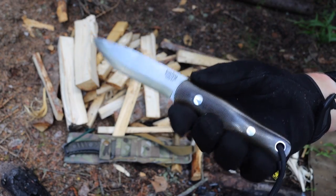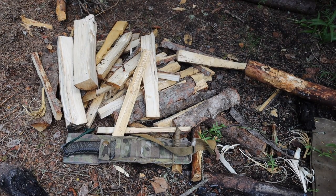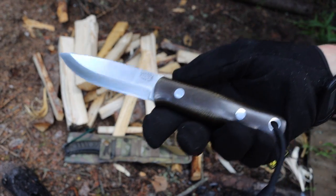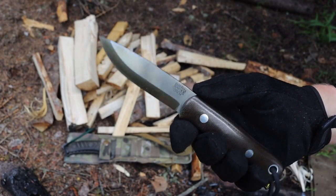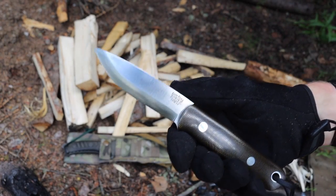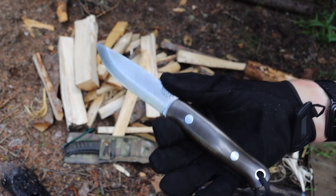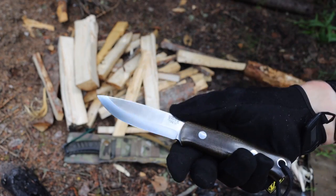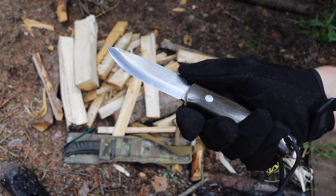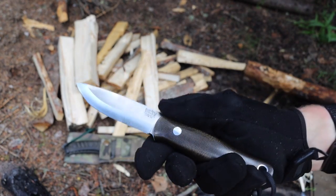With CPM 3V, a steel that's less likely to rust is easier to upkeep in the field, and better edge retention is always preferable. Keep in mind though: increased edge retention means the blade is harder to sharpen. This is where stropping in the field becomes more important. If your blade does lose its edge, it'll be a lot harder to get it back than with something like 5160 or O1 tool steel.